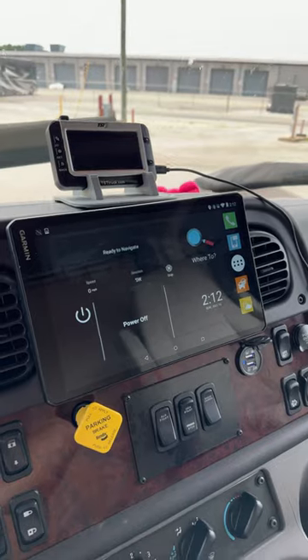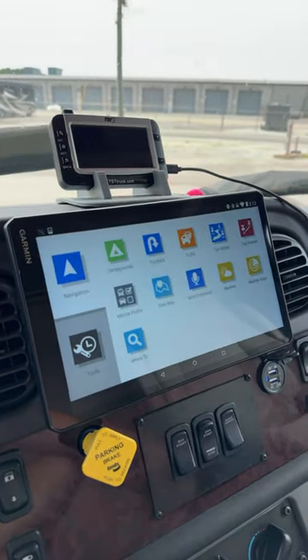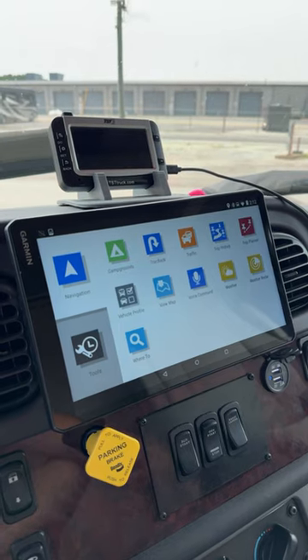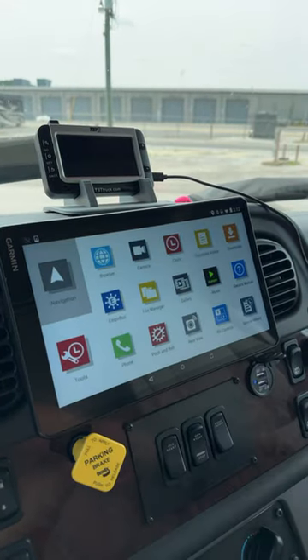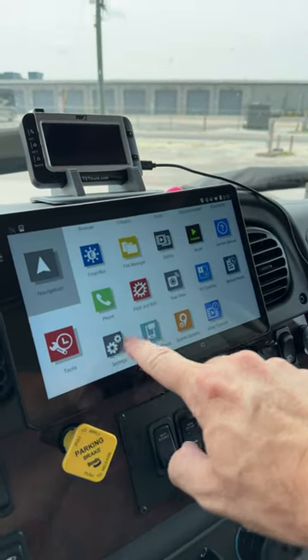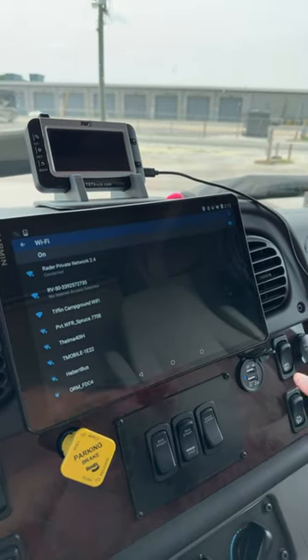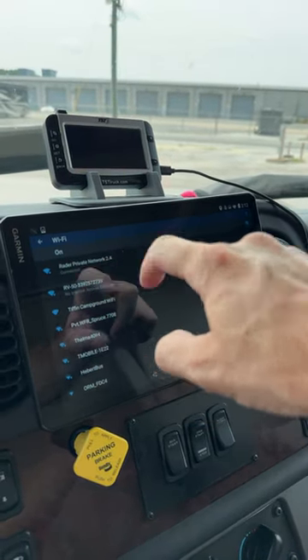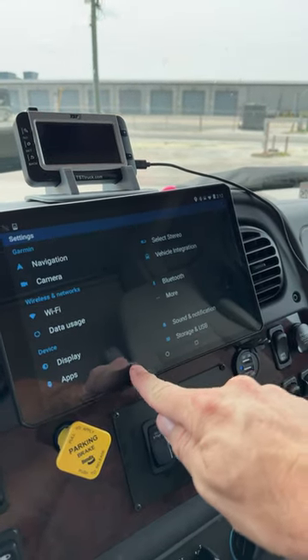Here's how easy that is. I believe any current version on current software will function similarly despite any screen size difference. Under Tools, you scroll up and hit Settings. Under Wi-Fi, you make sure you're connected to yours or another nearby Wi-Fi. We're connected, so then I come back.